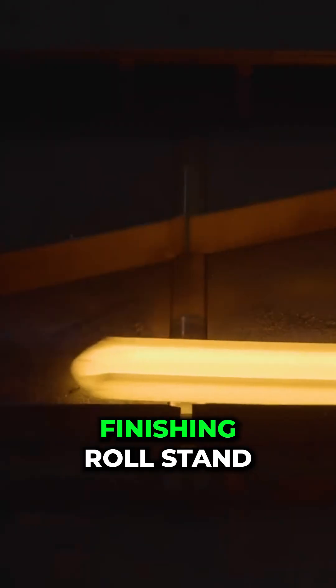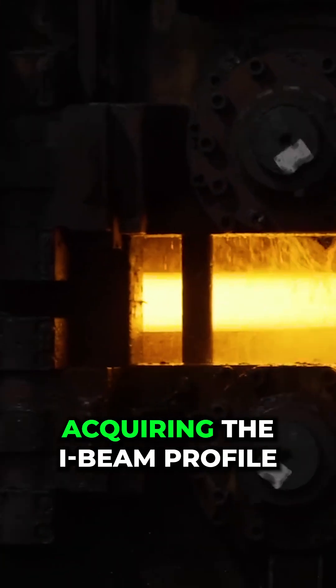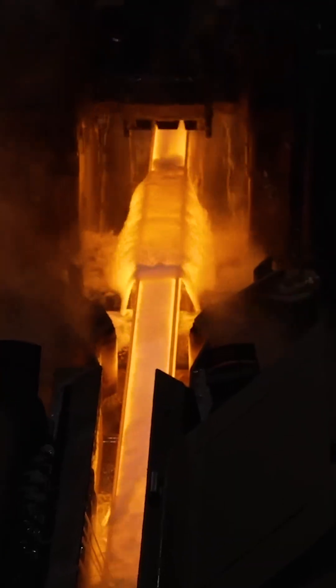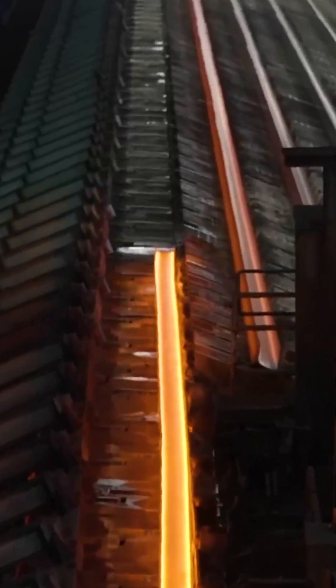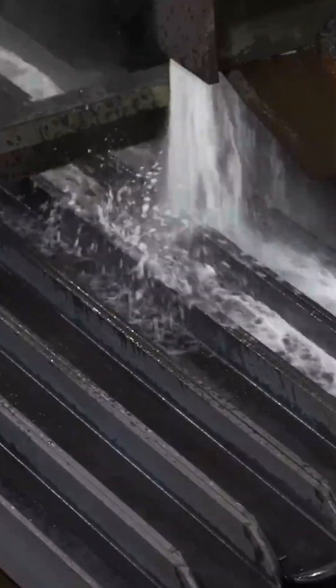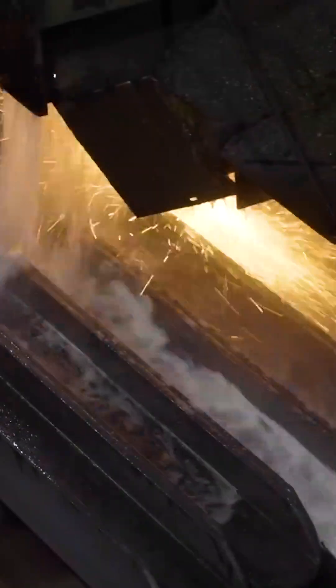The product passes through the finishing roll stand, acquiring the I-beam profile. The finished hot rolled product moves along the roller table for cooling and cutting.